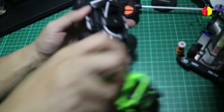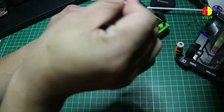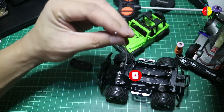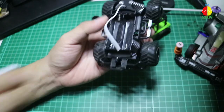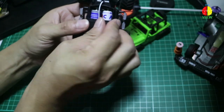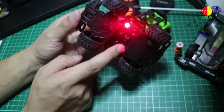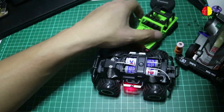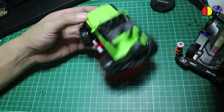Kita coba isi baterai dulu. Jadi di dalam ini sudah gue buka. Antenanya panjang juga — antenanya kayak kabel. Baterainya ada 2, baterai AA. Kita coba pasang. Lampunya ada LED di bagian bawah guys, tombol nyalanya ada di bagian bawah juga. Kunci-kunci ada di bagian belakang. Ini udah beres.